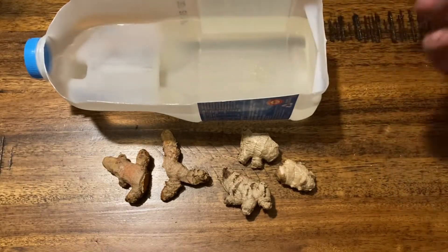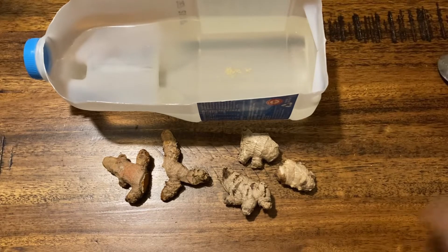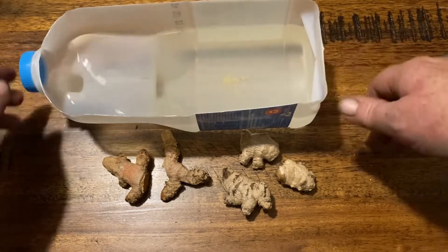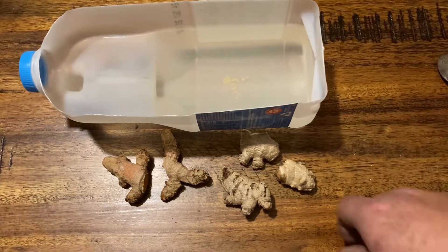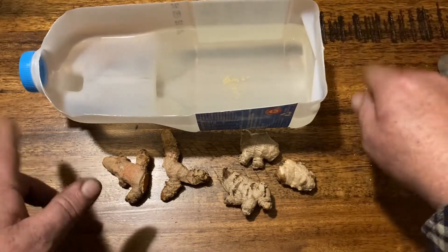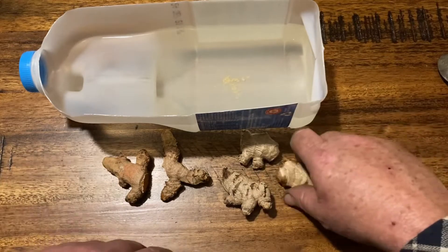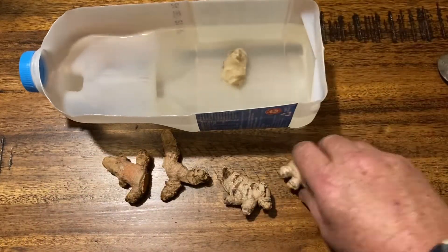I'm not after total dissolving but I do want to get it spread through the water a bit. That's most of it dissolved and the rest should dissolve over time. As you can see I've got the real flash container going on here — a used milk container. We need to soak this for 24 hours to rehydrate them, so we'll just pop them all in there.